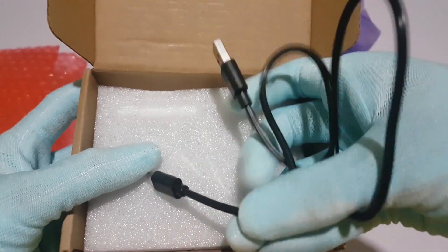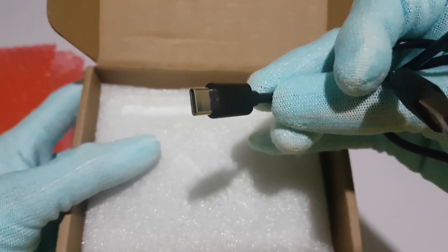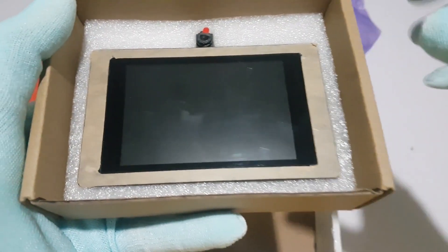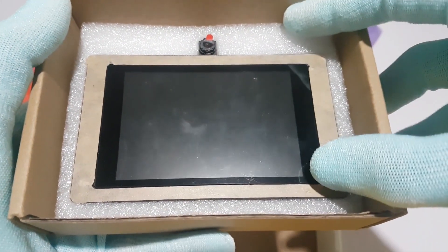Along with the ESP Terminal, a data cable is included. This cable will come in handy for connecting the ESP Terminal to other devices and programming it for DIY projects. And here it is — the star of the show — the ESP Terminal, with its sleek design and compact form factor.